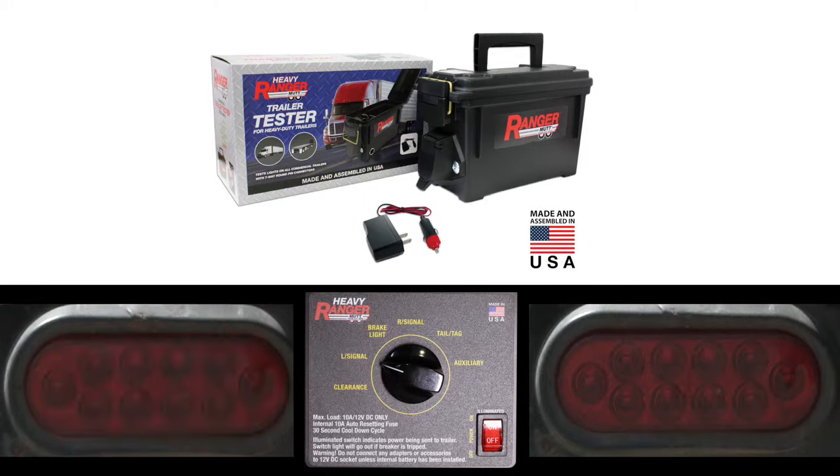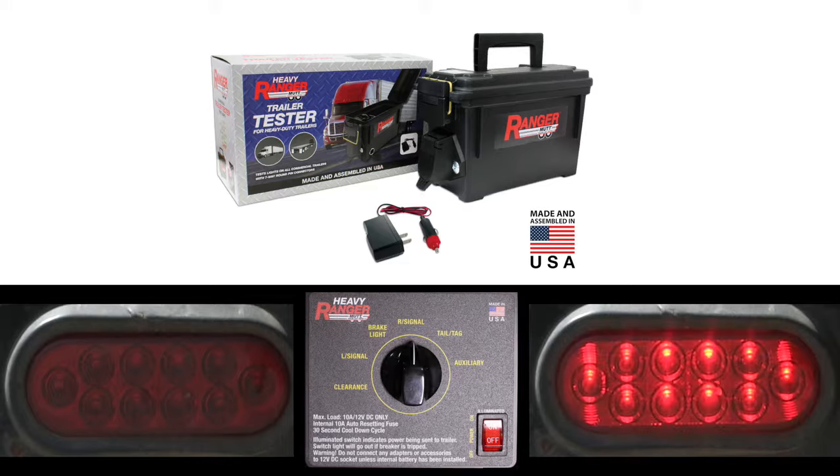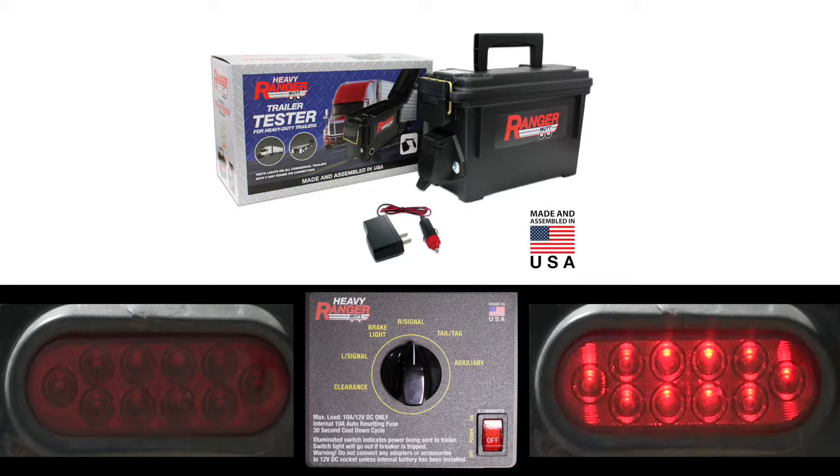We've also included three adapters and four trailer circuit testers so your MUT can test not only seven round, but also four, five, six round, and seven flat pin electrical connectors.